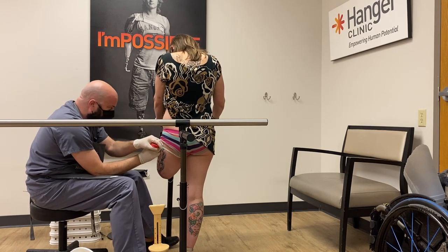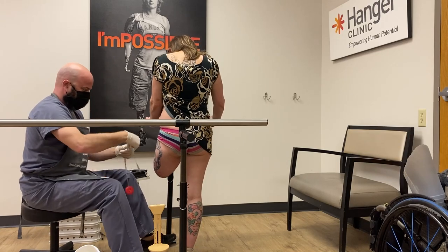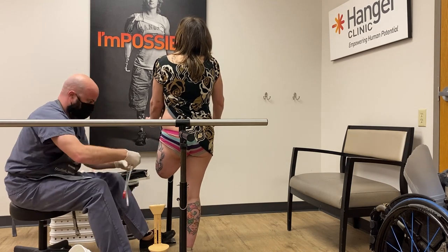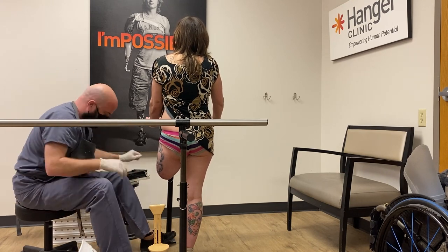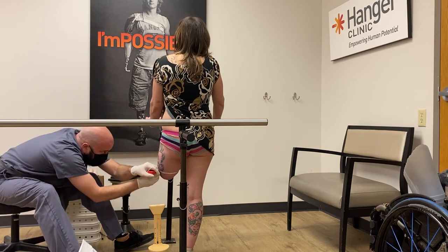These measurements he is taking right here are important because when he makes the positive of my residual limb, he will be able to measure that positive and make sure the measurements correspond to my residual limb measurements. If you are interested in seeing an extended cut of this video — it's about 28 minutes long — you can find that on my Patreon.